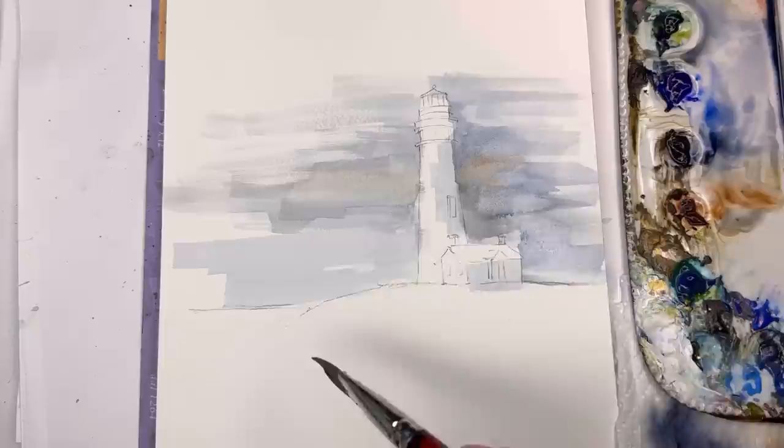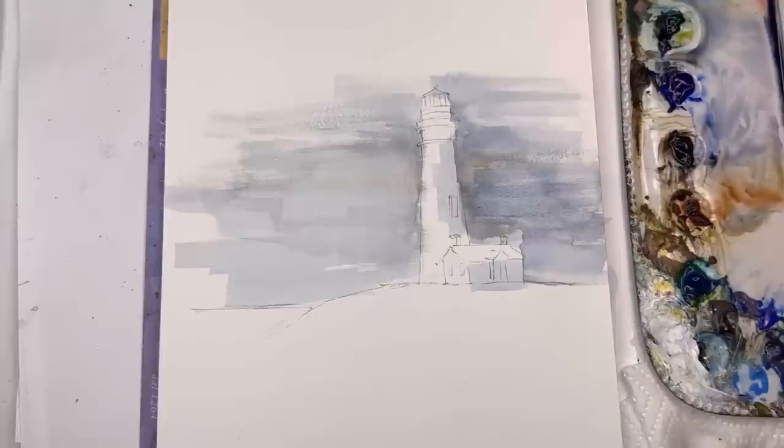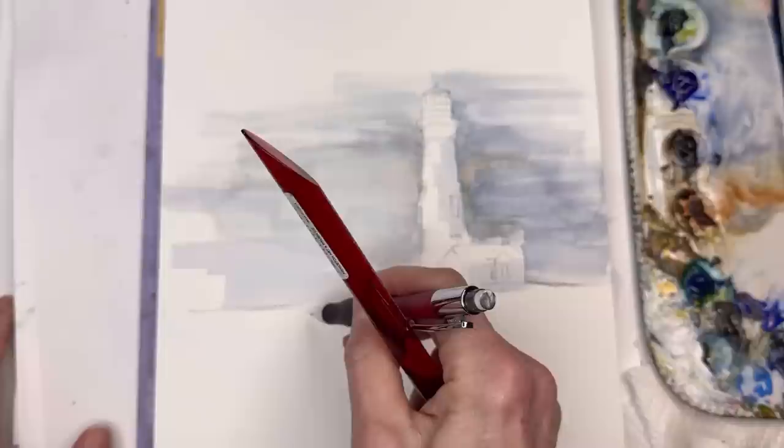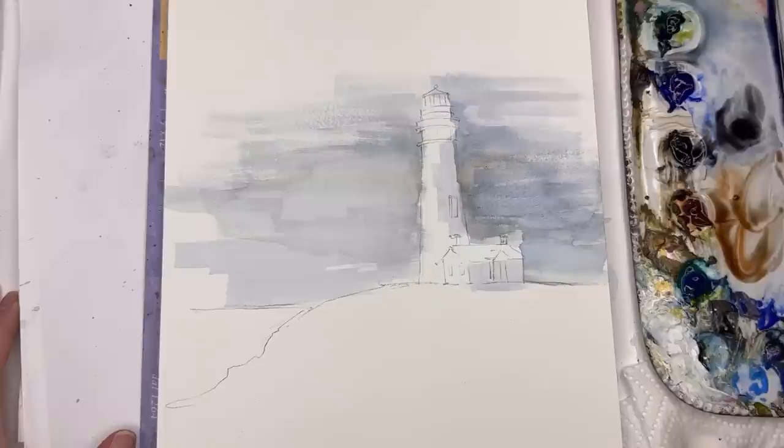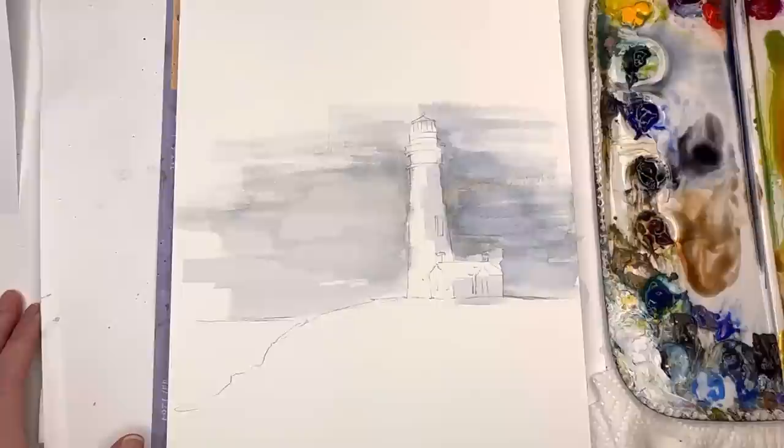Now we're going to start doing similar things down here, making some grasses and then the stone. Feel free to use a bigger brush for this if you want. Now I'm going to do the grass area, which is kind of grass and rock. This is more of an expression — I'm going to draw the little rocks down here. For the rocks you have some browns and grays, and for the grass it's green and yellow. I'll use cadmium yellow deep and mix it with some browns and yellow green.